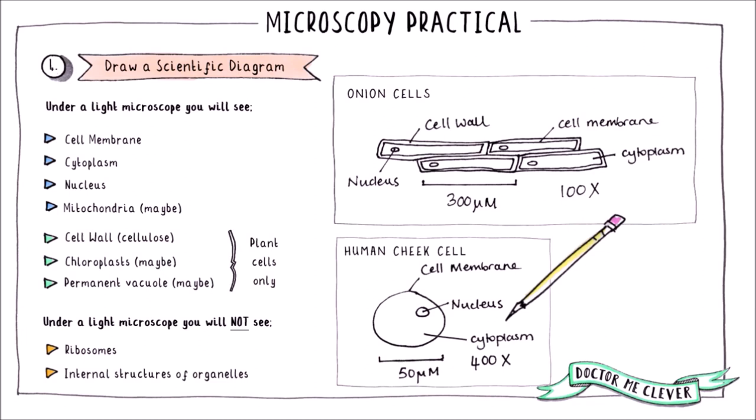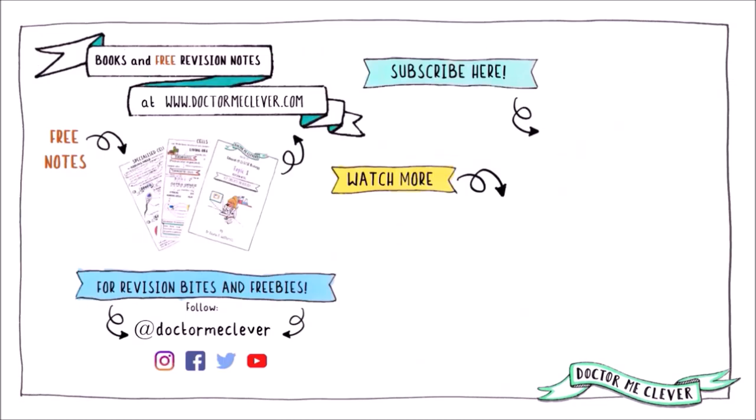In the next video, I go through the microscopy calculations that you need to know for this practical. If you would like some free GCSE revision notes that accompany this series of videos, please head over to my website at www.drmeclever.com, where you will also find my revision guides. You can follow me on Instagram or other social media under the handle DrMeClever for updates on my latest work, scrollable revision notes and freebies.